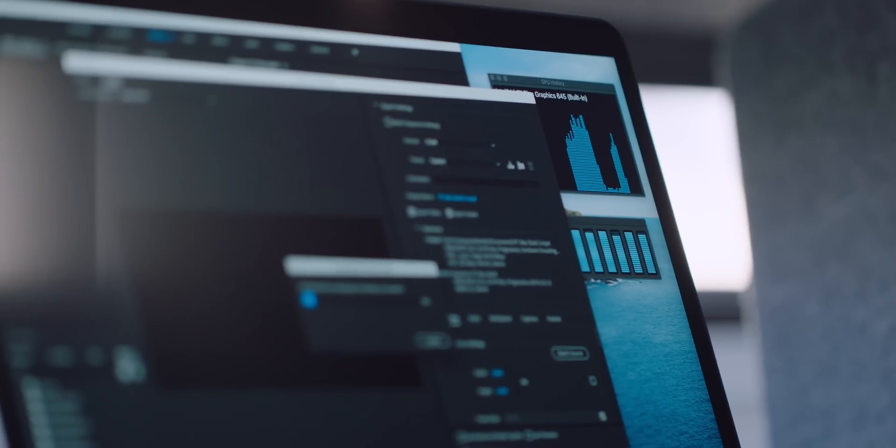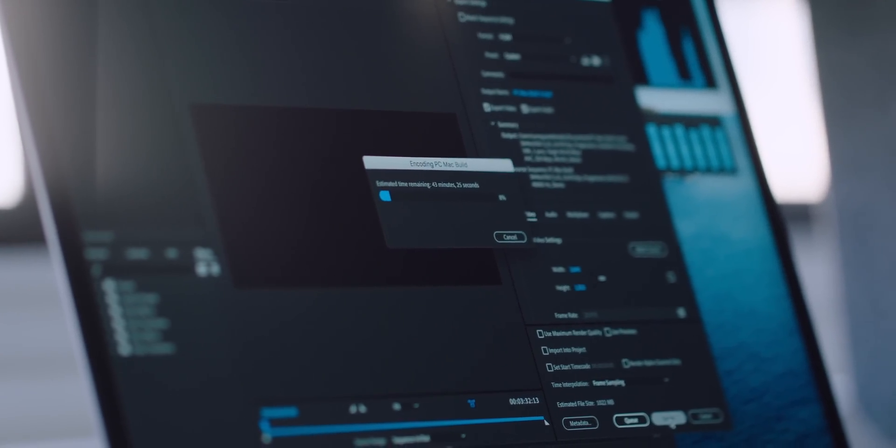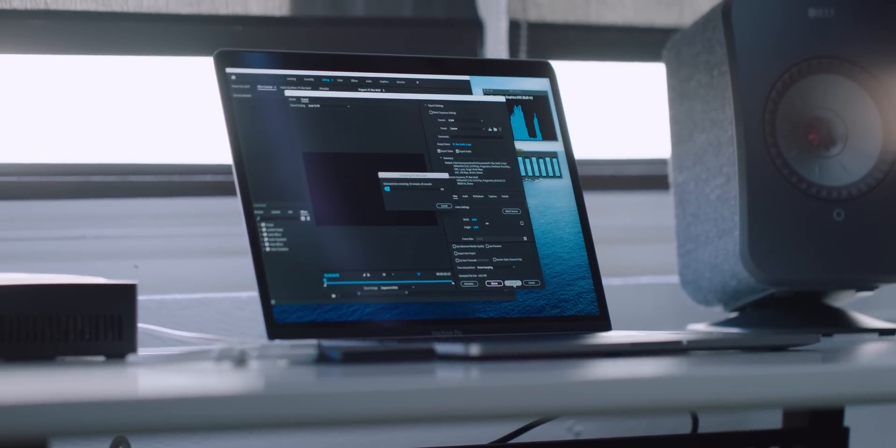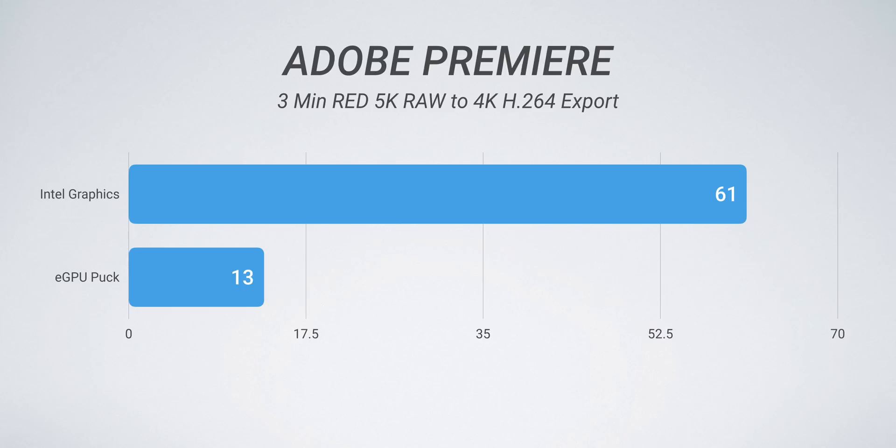To take things to the extreme level, I took a Red Raw 5K project — only about three minutes — but without the eGPU on that 13-inch MacBook Pro, the export to H.264 4K took essentially one hour. Honestly, I wanted to call some sort of services for unfair labor because Premiere was just putting all the work on the CPU. The integrated graphics was nowhere to be found — maybe out in the parking lot just chilling — and it was pretty heartbreaking to see. Enter the Breakaway Puck and that restored balance. It took some of the work off the CPU, and all that GPU utilization is something I'm just not normally used to seeing in Premiere. End result: it took an hour to export three minutes of Red 5K Raw — with the eGPU, it brought that all the way down to 13 minutes and change, which is magical.